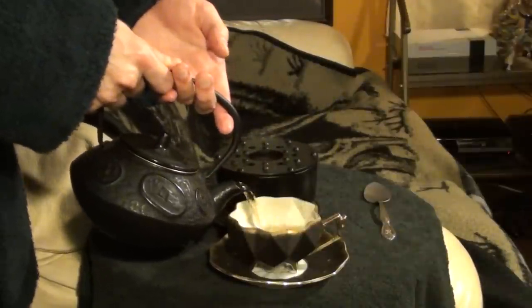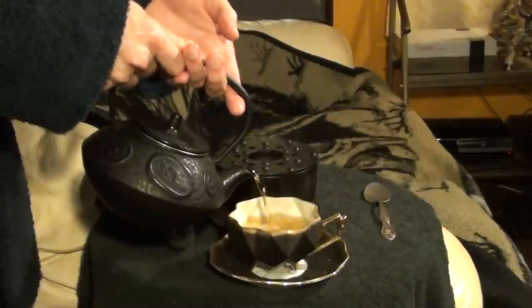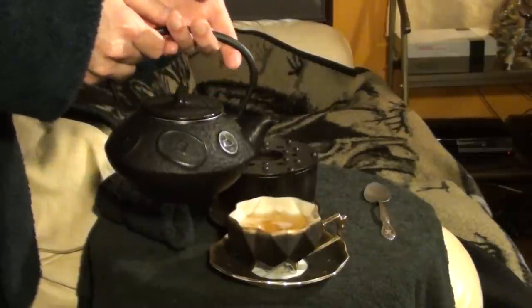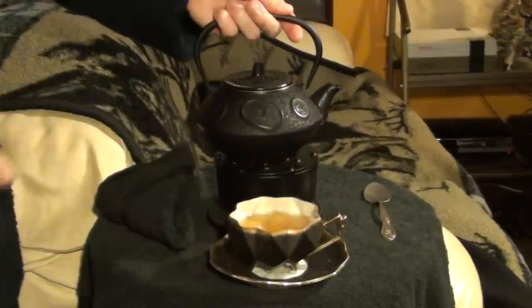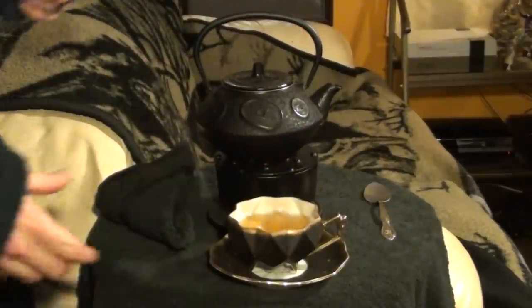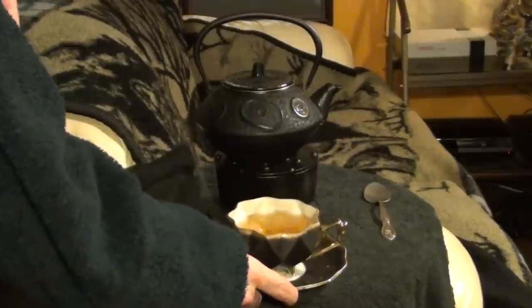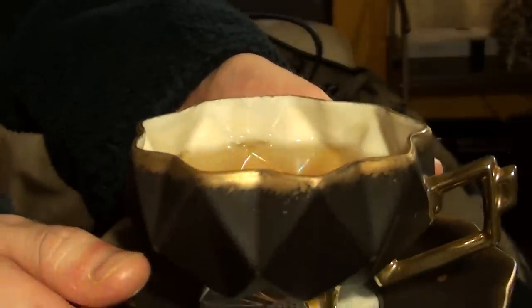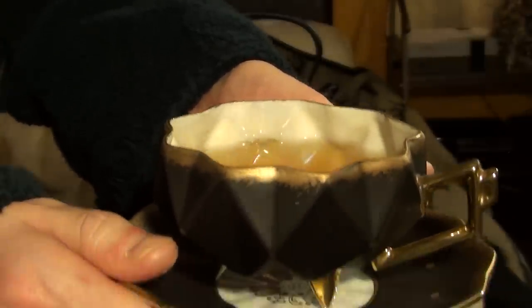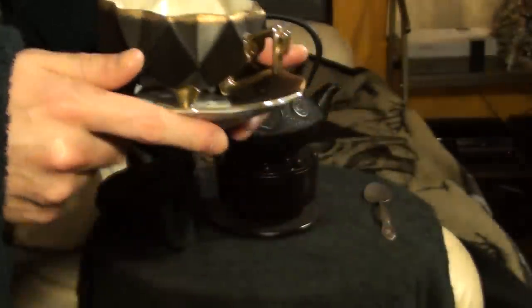Some people like to add a couple of cubes of sugar to the teapot itself, or simply add them individually to each cup of tea. I live alone, and I only brew tea for myself, so when I'm brewing tea, I'll usually just add a cube or two of sugar to the teapot. The MLG community can keep their Doritos and Mountain Dew — this is what I'm talking about.